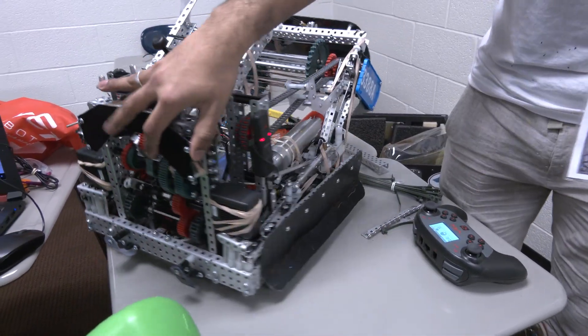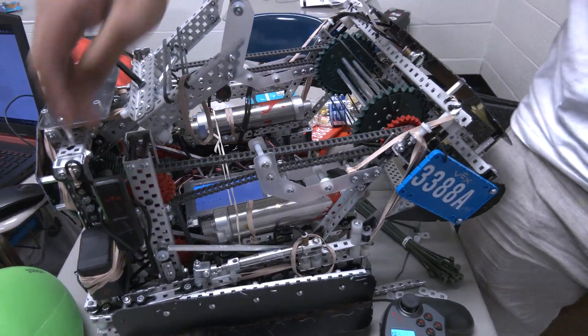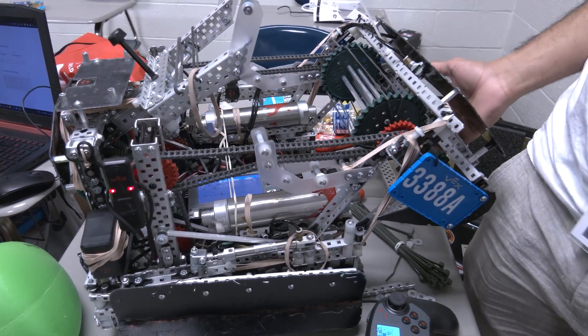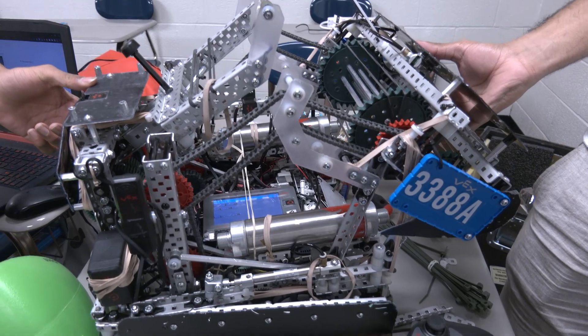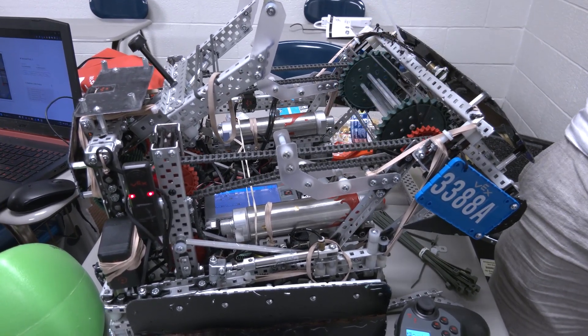If you look to the side of our bot you can see the chain going across. Both motors are right here for the ratchet system. An issue we had with this chain system was that whenever our intake went up the chain started slipping. To fix that, we have these moving tensioners that go up alongside the intake to maintain the tension in the chain so it doesn't slip.